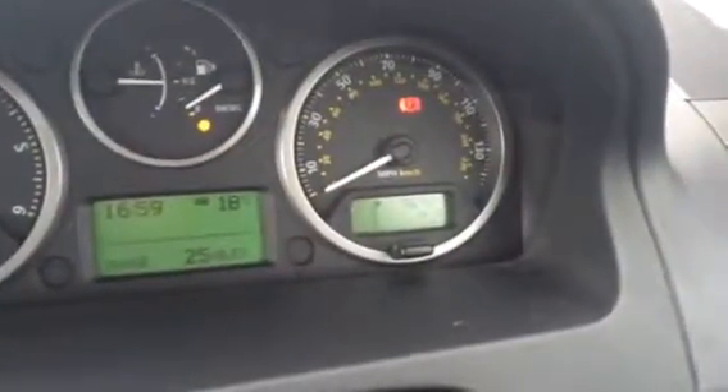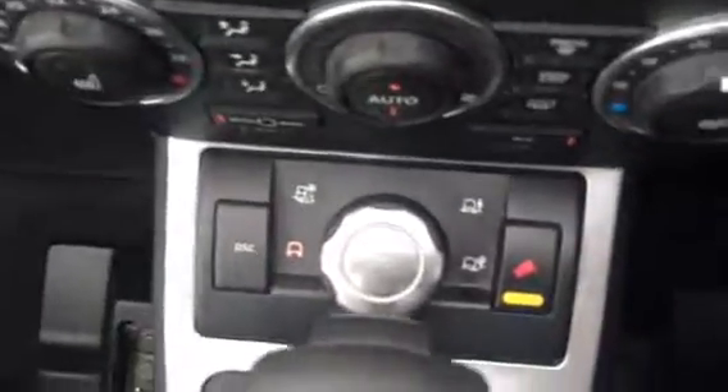The car's done 76,000 miles. It's got the automatic gearbox with the four wheel drive controls. And the back, as you can see, very clean and tidy.